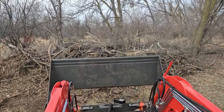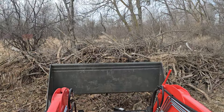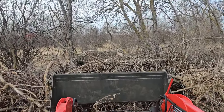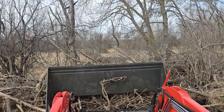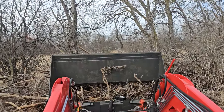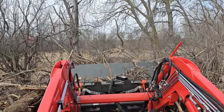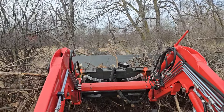Greetings YouTube neighbors. Today I'm doing some cleanup on the property getting ready for spring. I had this brush pile sitting here for a while. I thought this is where I wanted it — turns out I was wrong. So now I'm slowly moving it over.